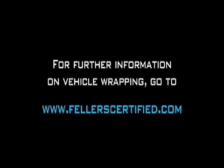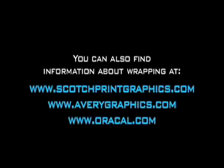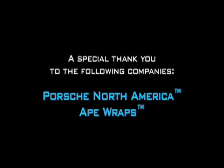Thanks a lot to Troy and his team for the wraps and the wrap lessons. We hope you learned a lot from this video and that it helps your business become a successful part of this growing vehicle wrap industry. We hope you enjoyed it. Thank you.